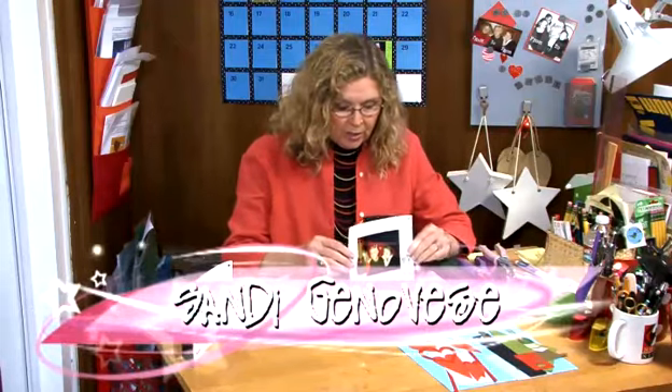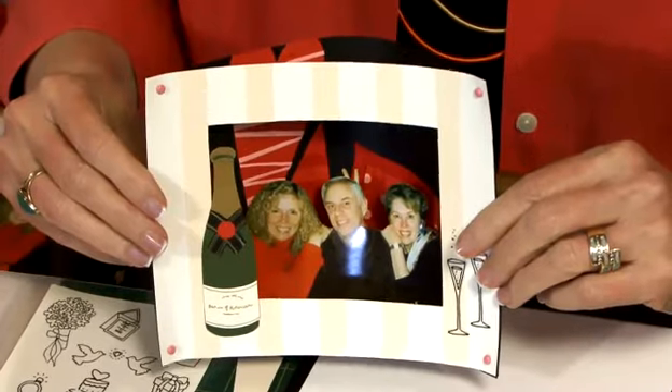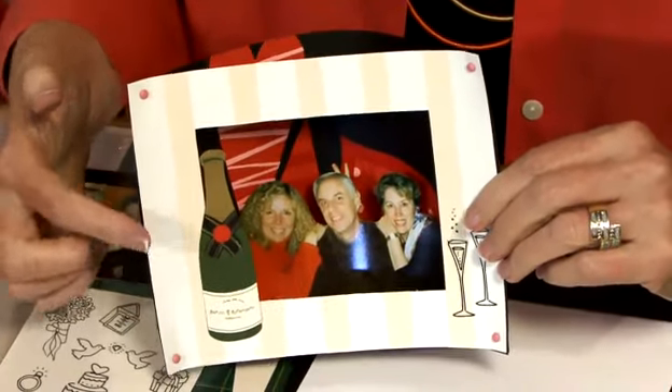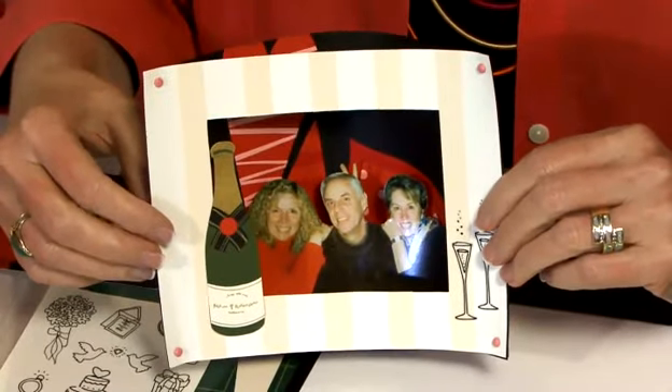Well, if you look here, you can see the valentine that I'm actually creating for my brother and sister for this Valentine's Day, and inside you can see that it features a photo of the three of us.